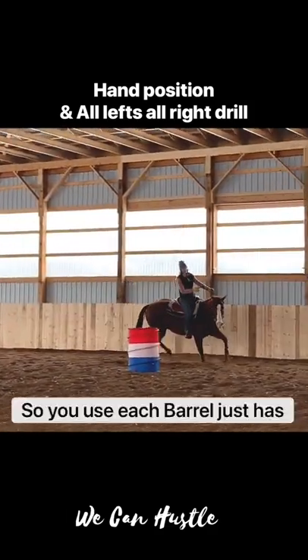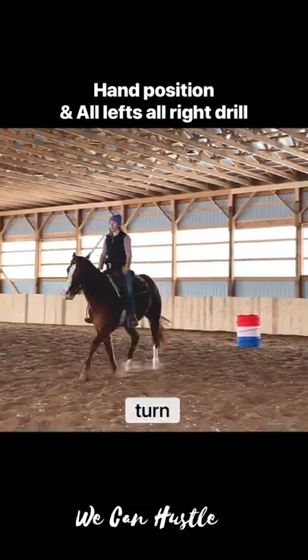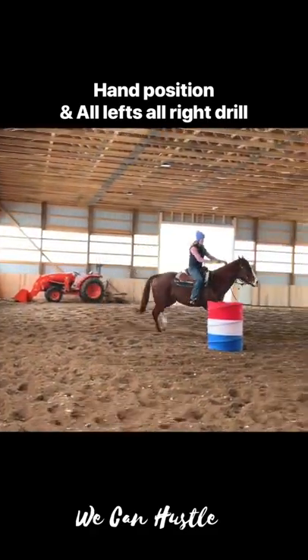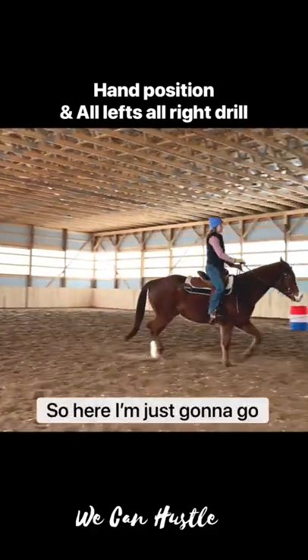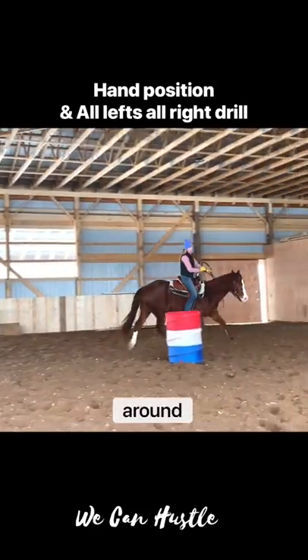You use each barrel just as a turn — it's not necessarily the second barrel turn or whatever. It's just: approach a barrel, turn the barrel, and you do. Just want to make sure you're hitting every point. So here I'm going straight, and when I'm in line with it, I ask him to come around. Good job everyone.